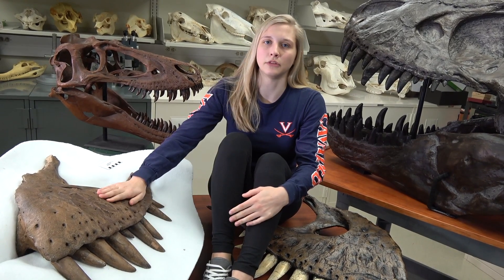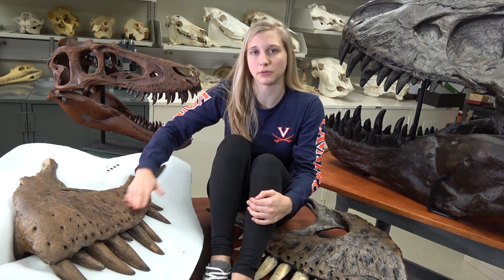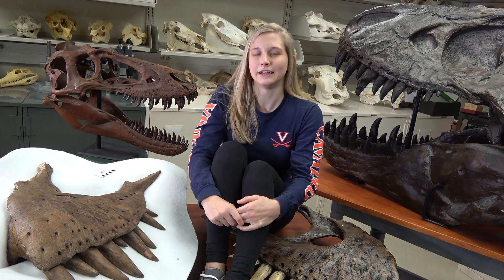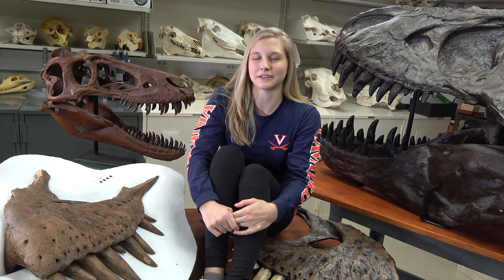These are some mysteries we wanted to show you, and we plan on digging into them more to see if we can unravel them further. I'm Emily Caggiano and that's all for today.